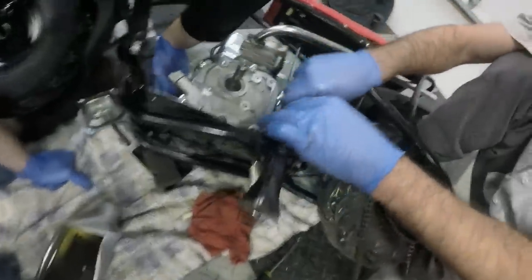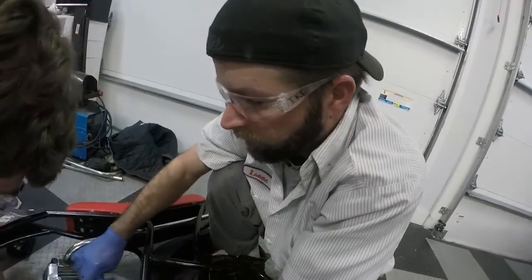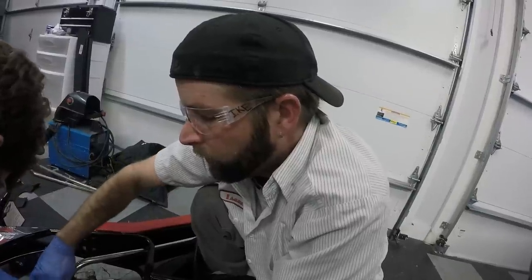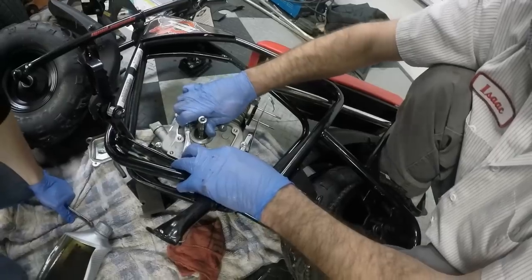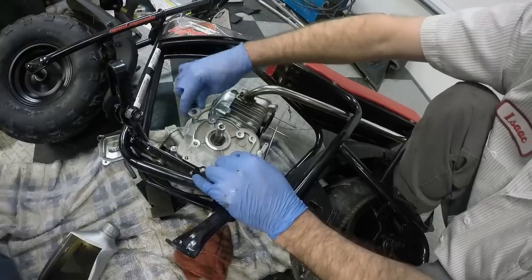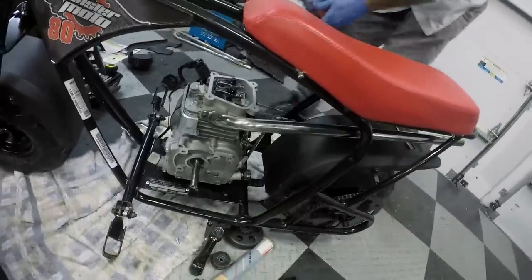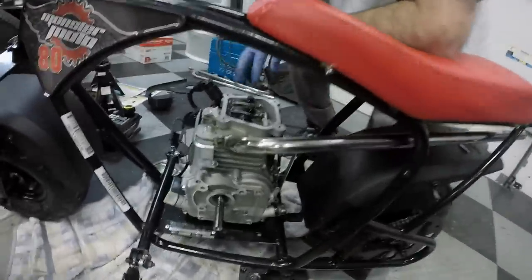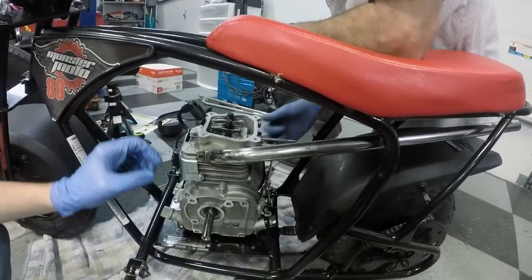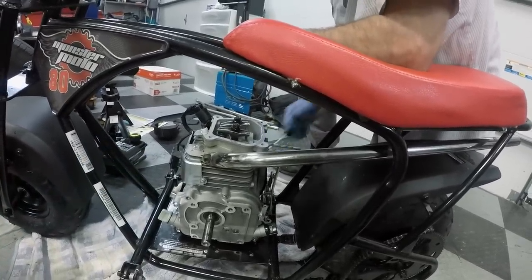How tight are you going to make those bolts? One grunt. Explain to the nice people what one grunt means — it means when you go to tighten it, you go 'eh.' So they do not go tight, they go snug. She's reassembled. And just to make sure that we got these hooked up right — look how loose that is. She's working right.